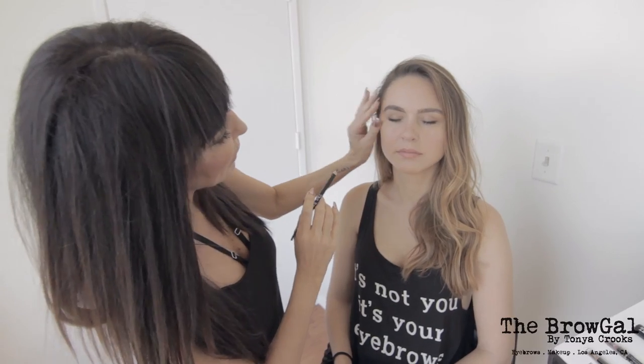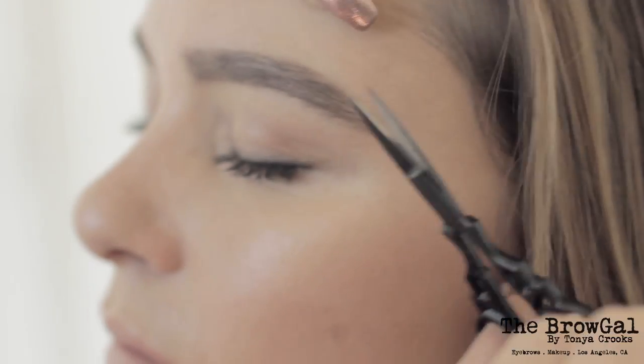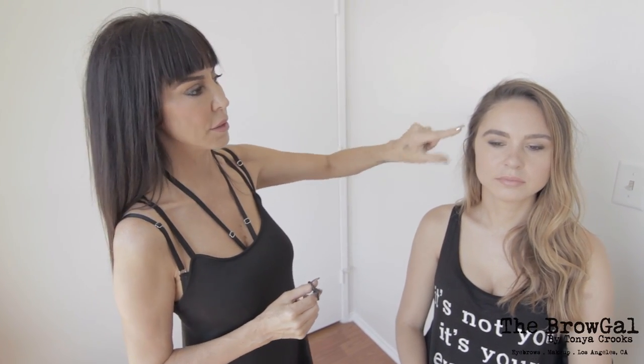This is where I begin. I always fill the brows in first because, like fine fabrics, you want to put a pattern down before you cut. So now after we've determined the shape, I'm going to be removing hair outside of the shape I've created.